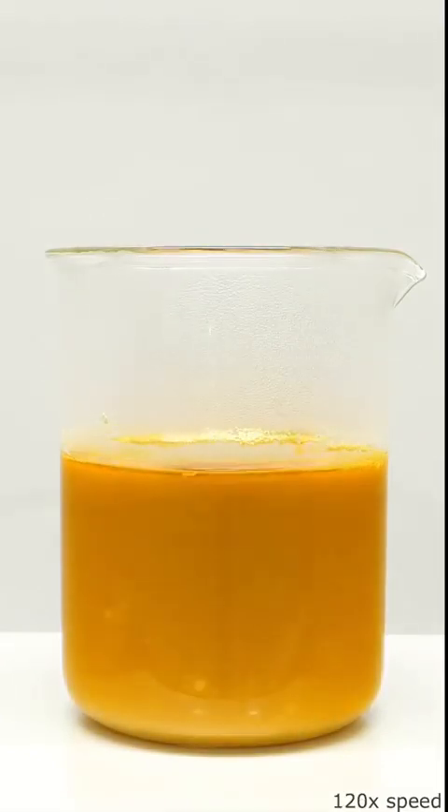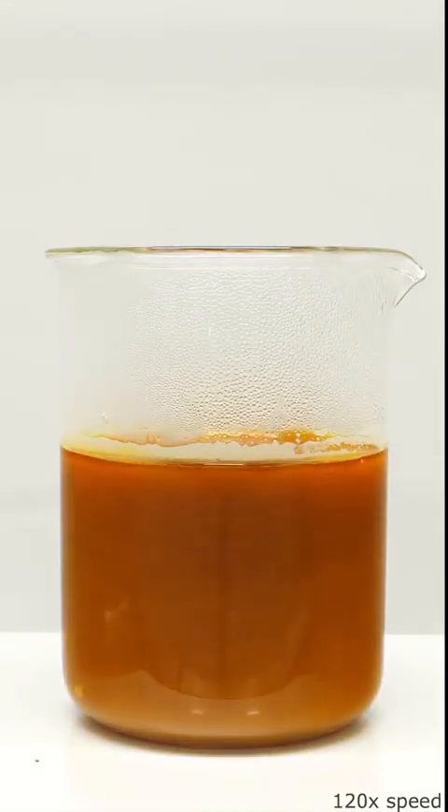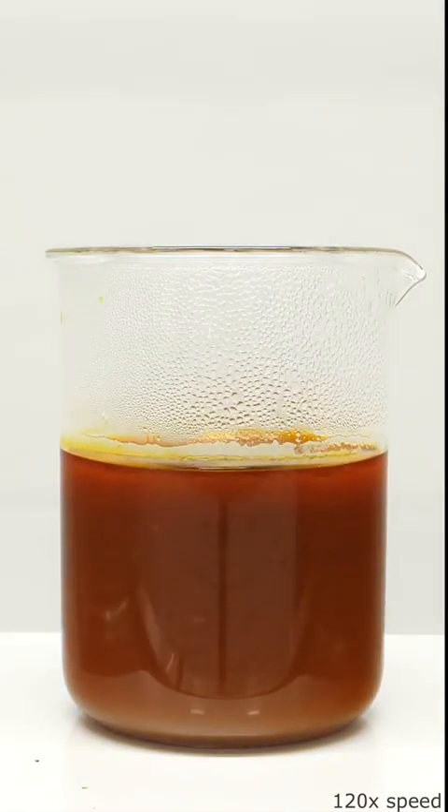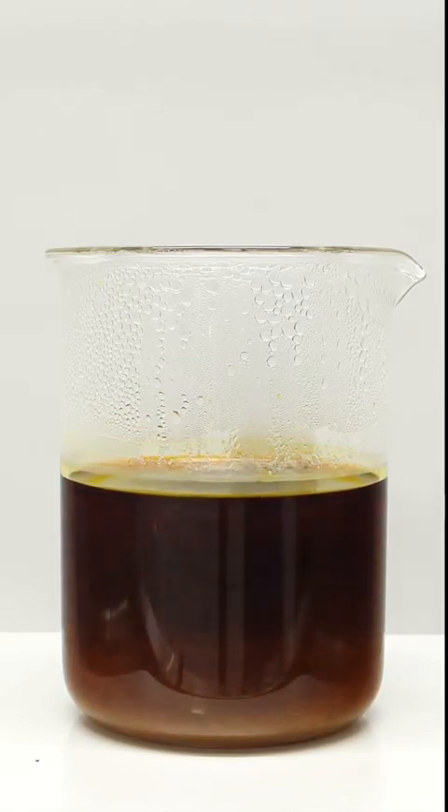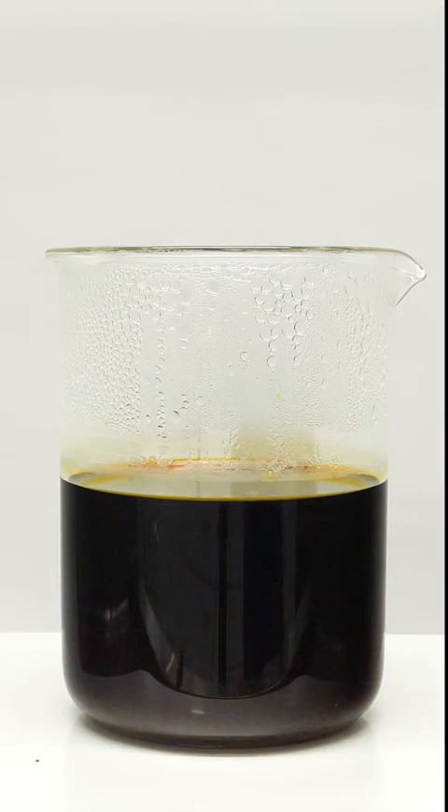This process is really slow, though, and it took about 30 minutes for most of it to react. I'm eventually left with this dark orange mixture, and when I turn off the stirring, all of the unreacted sulfur sinks to the bottom.